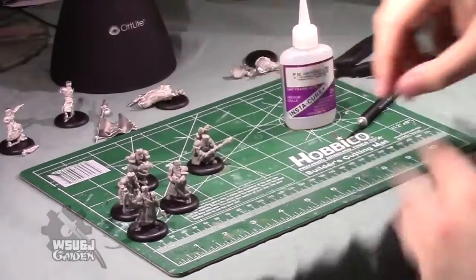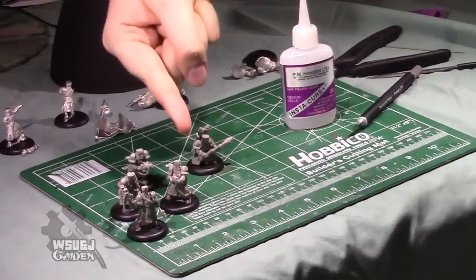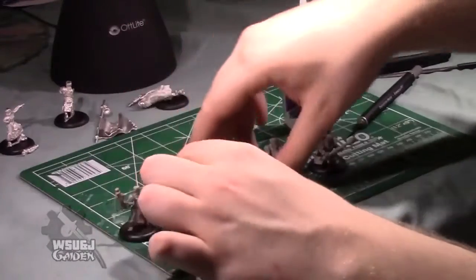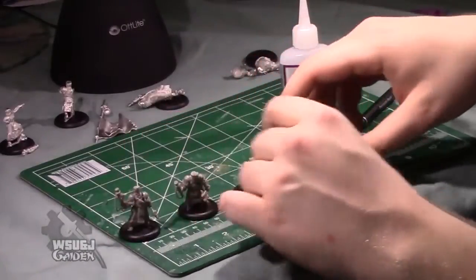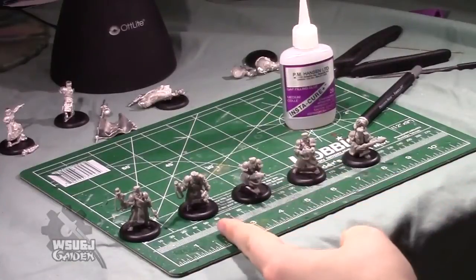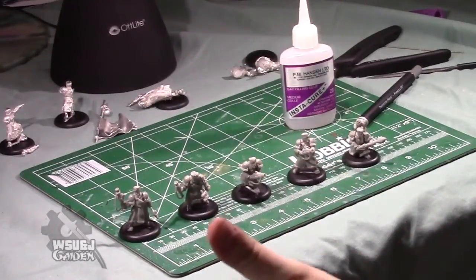So you have three different grunt models — three of each grunt and three Rocketeers in the box, for a total of three each of those four models and only one of the unit commander.